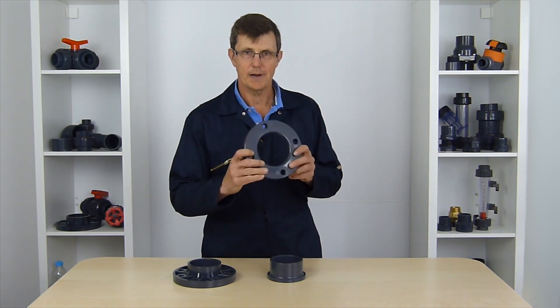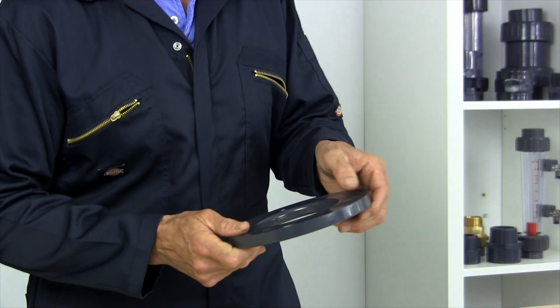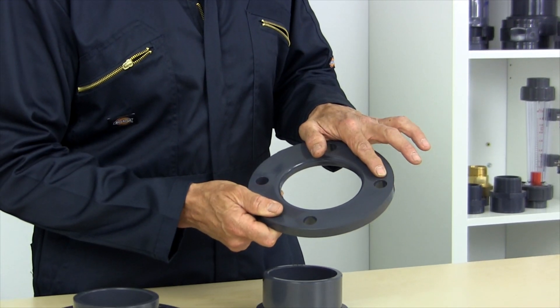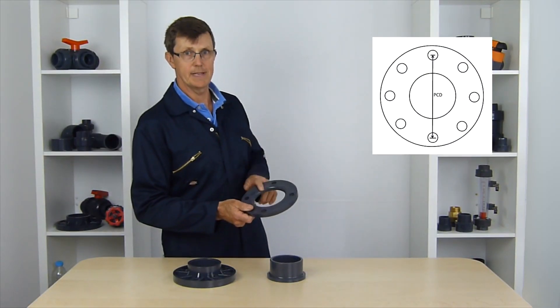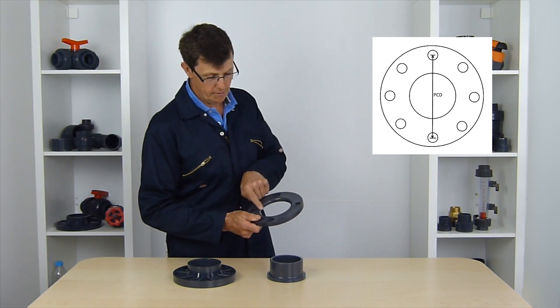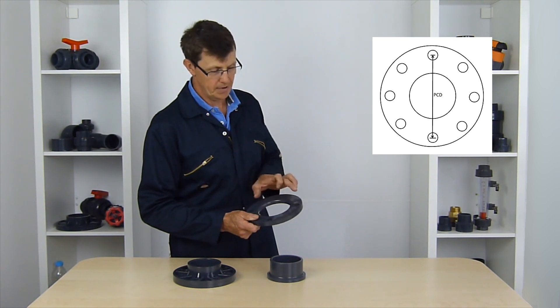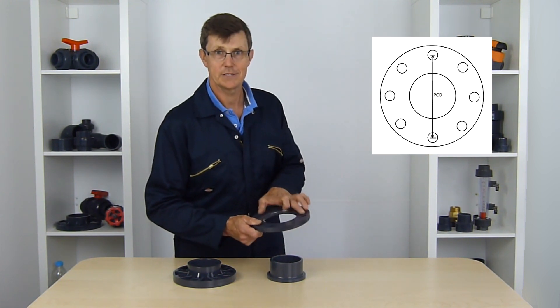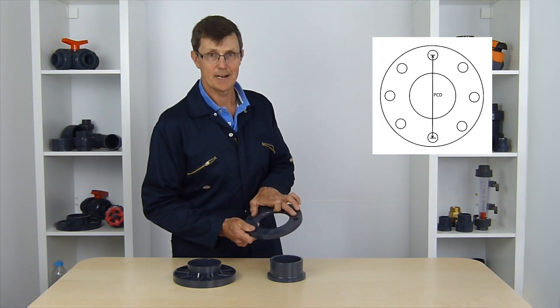So whenever you're looking to buy flanges to attach onto a piece of equipment or some existing flanges, make sure you measure that PCD from the centre of the hole to the centre of the hole — right across the middle of the flange to the centre of the opposite bolt hole. Make sure you measure that accurately in millimetres; don't try and measure it in inches, because that will just confuse things.